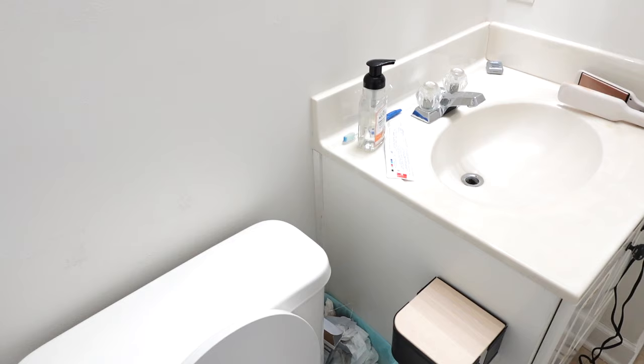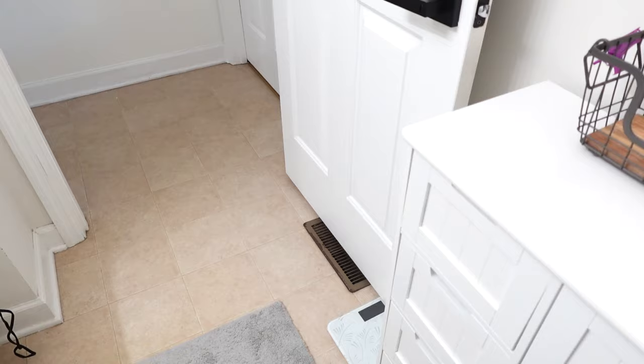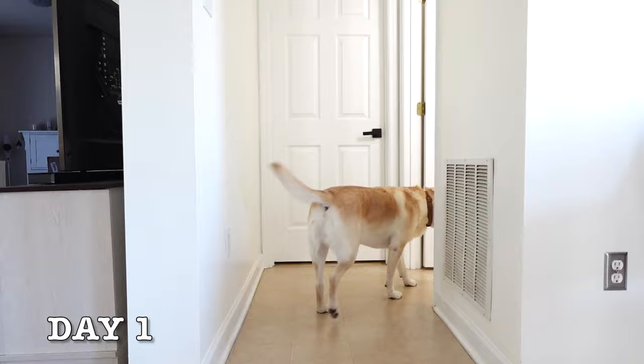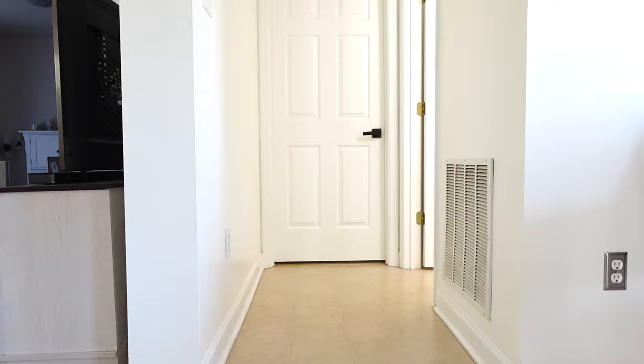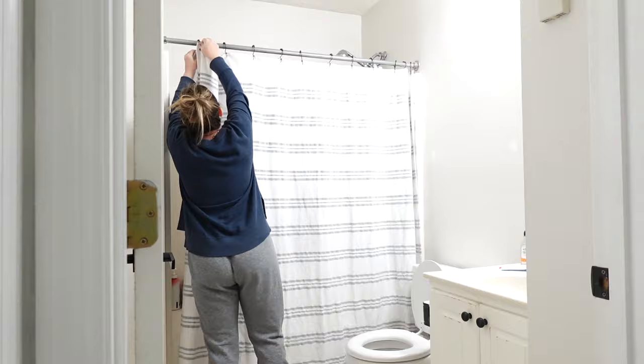Hello friends, welcome to today's video! I'm finally ready to show you guys this small bathroom makeover — it's really my spring refresh. I did some cleaning in here and finally was able to get everything together to give this little bathroom a makeover. This took me about a week but I really worked on it for about two days. I had gone back and forth with so many things from so many stores and Amazon.